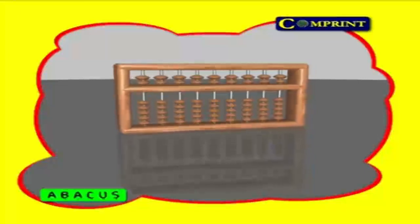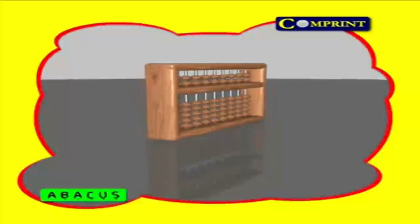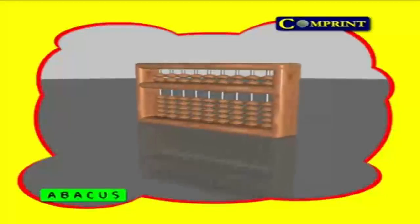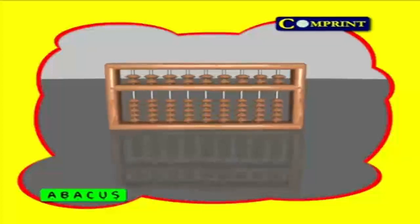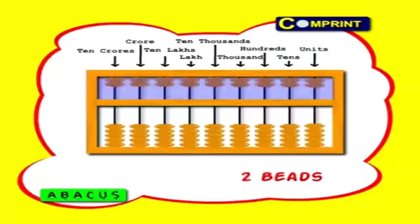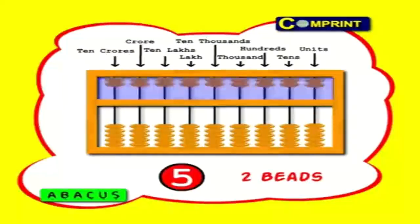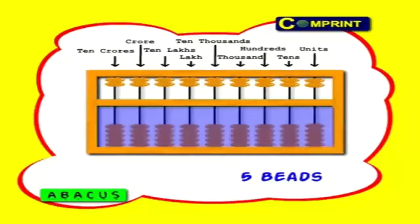Now you are going to know about the world Chinese instrument. Most people were unknown about this, but some rare people are using this method. This method is presented for your knowledge only. This instrument has 9 rows and 63 beads — 7 beads are in each row. The first 2 beads are in heaven place, each bead value 5. The balance 5 beads are in earth place, each bead value 1.